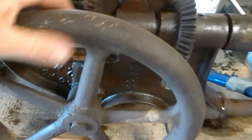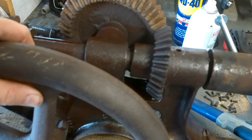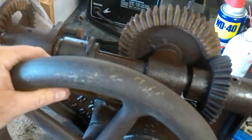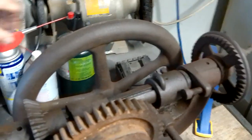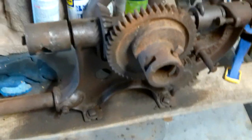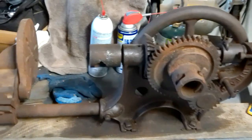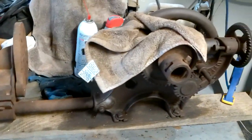I'm going to keep putting heat on it and some penetrating oil, then more heat and penetrating oil, and keep working it. I've tried heat, I've tried penetrating oil, I've tried WD-40, I've tried brute force — I've tried everything I can. For now I'm just going to throw in the towel on this one.